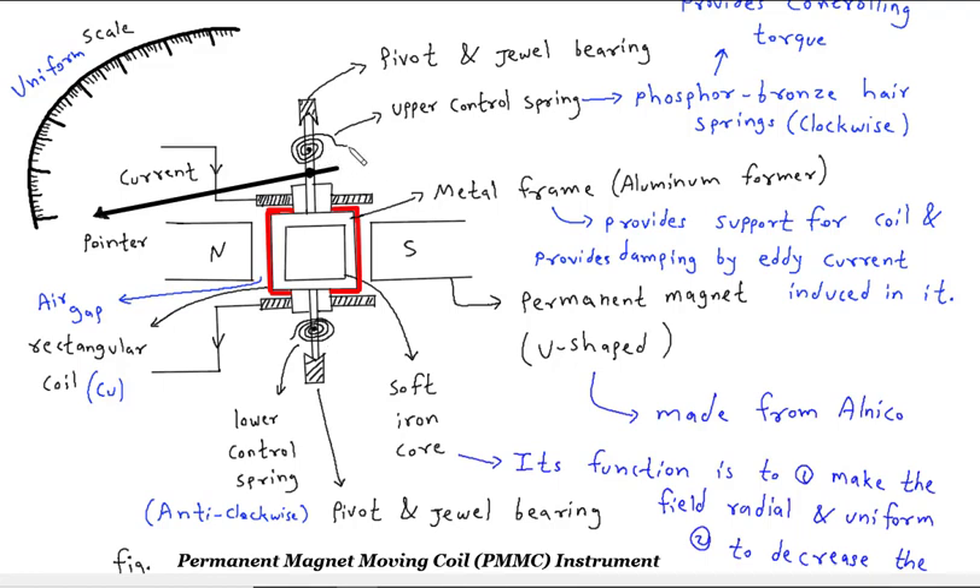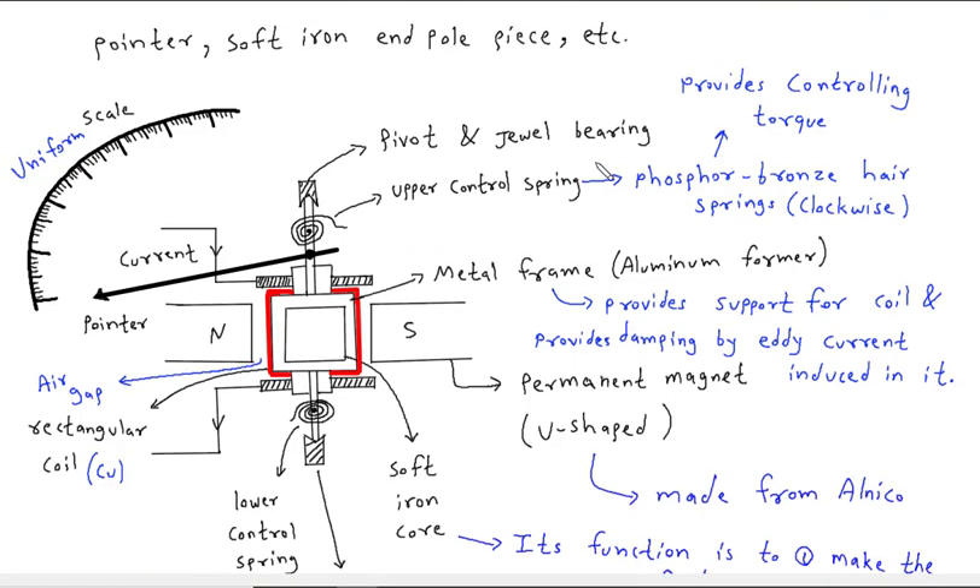We can see that the upper control spring is clockwise and the lower control spring is anti-clockwise — both springs are in opposite directions. These upper and lower control springs provide the controlling torque. The metal frame made from aluminium provides support for the coil and provides damping by eddy current induced in it.